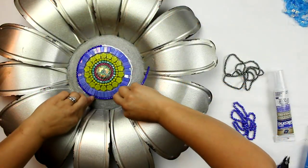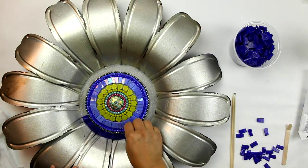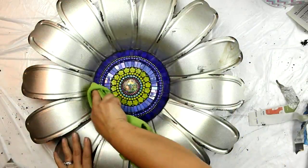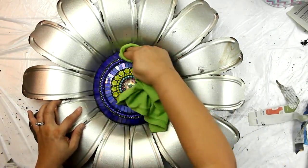Each course is segmented into sections which allows the students to watch the process and create before moving on. This eliminates the need for pausing the video or searching for different parts of the course.